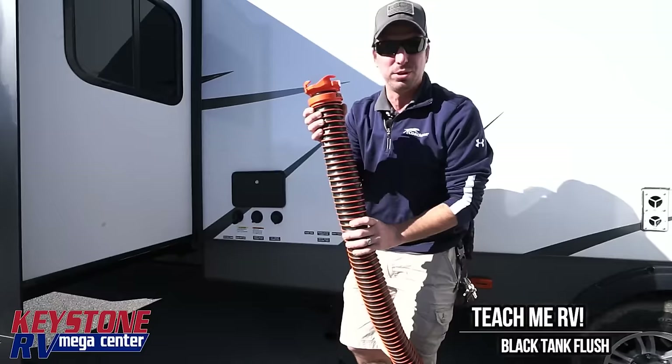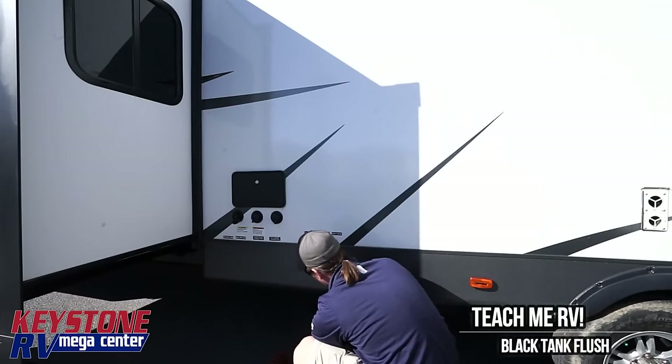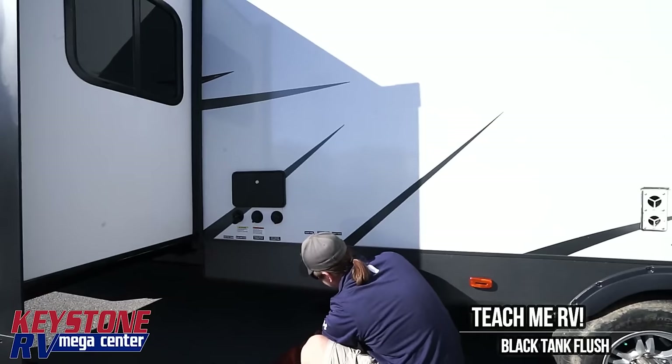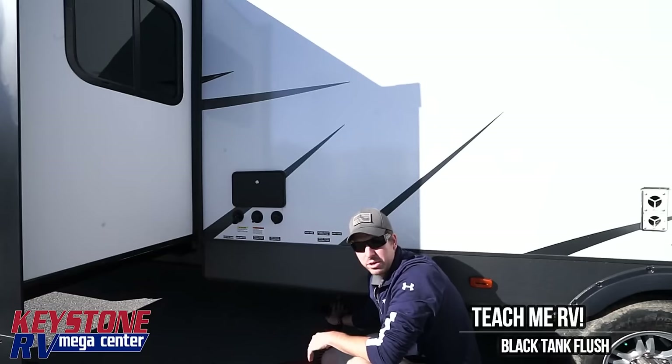When I get to the site, I'm going to take my Rhino Extreme sewer hose and run it all the way over into the dump station. You have four locking tabs here and four locking tabs here — just make sure they are all the way clipped over and on. That way there's no leaking.